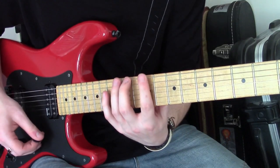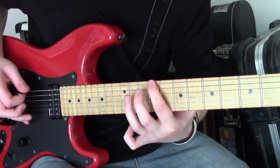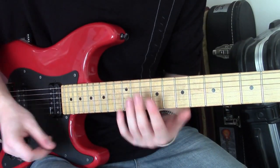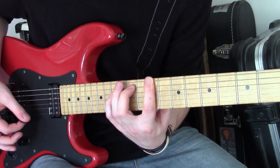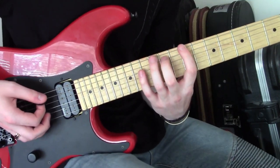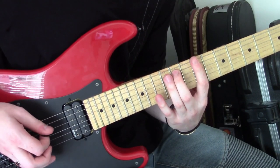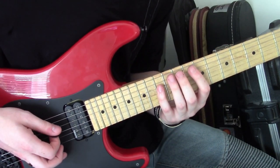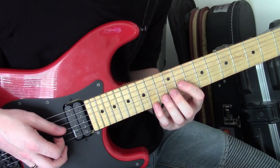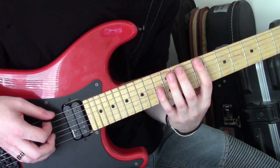Lick two is a lot of fun. It is a Steve Vai sweep picking lick, with your own sort of choice on how to finish it. But in essence, the shape is a 5th chord. We're in the key of C-sharp minor, and we're doing 9th fret E string, 11th fret A string, 13th fret D string, and then we're sweeping through to 11th fret G string, 12th fret B string, 14th fret high E string — sweeping through all in one motion as an arpeggio.